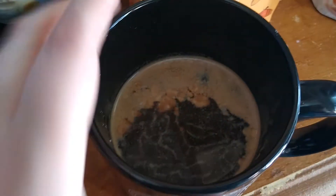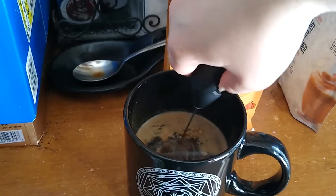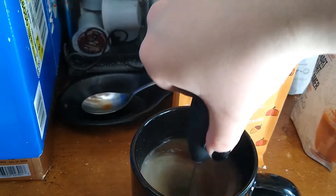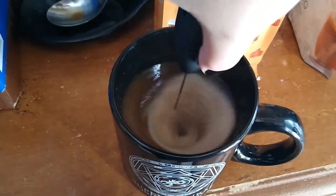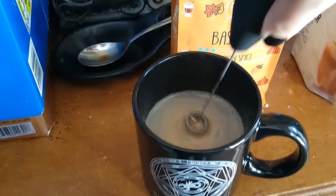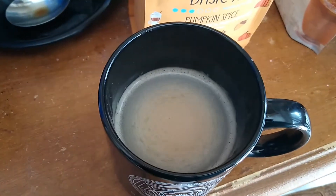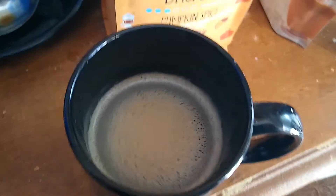The coffee is done and as you can see the creamer hasn't fully gone in there, so that's when we're gonna take this bugger and I'm gonna start it in the center. This is so crazy. Look at that — that is so cool! Oh my gosh. I just set that right there. Oh man, look at that — it smells so freaking good.